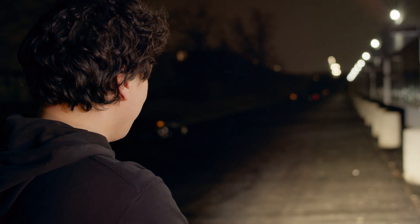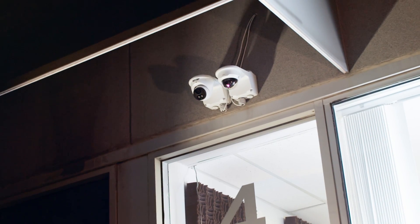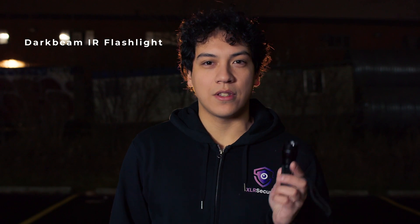In this video we're going to be testing this $40 flashlight from Amazon to see if we can blind the security cameras at the front of our office. I also have an infrared light which is invisible to the naked eye but may be able to disrupt the security cameras. Be sure to watch to the end of the video because the results may surprise you.